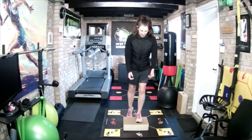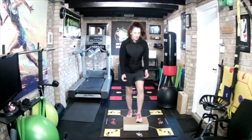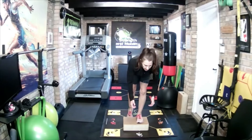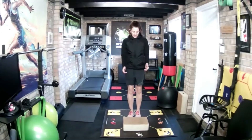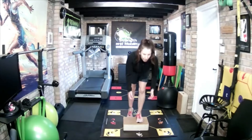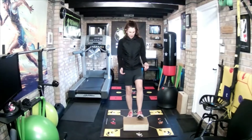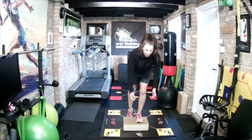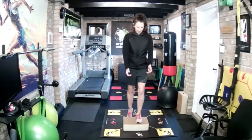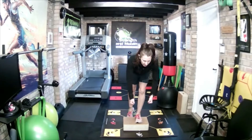Change sides. Keep the back nice and long, lead with the chest. As you go forward, you're trying to get as much body weight over that foot as you can. One, two, three, four, five, six, seven, eight, nine, ten.